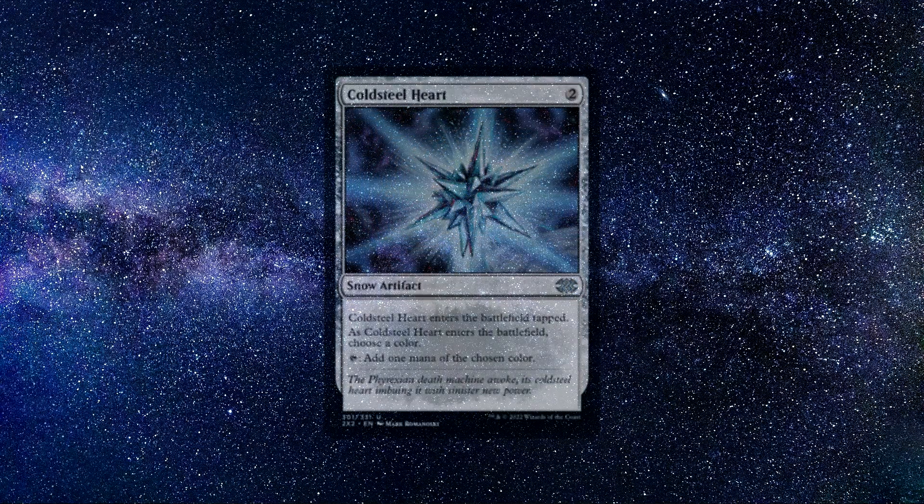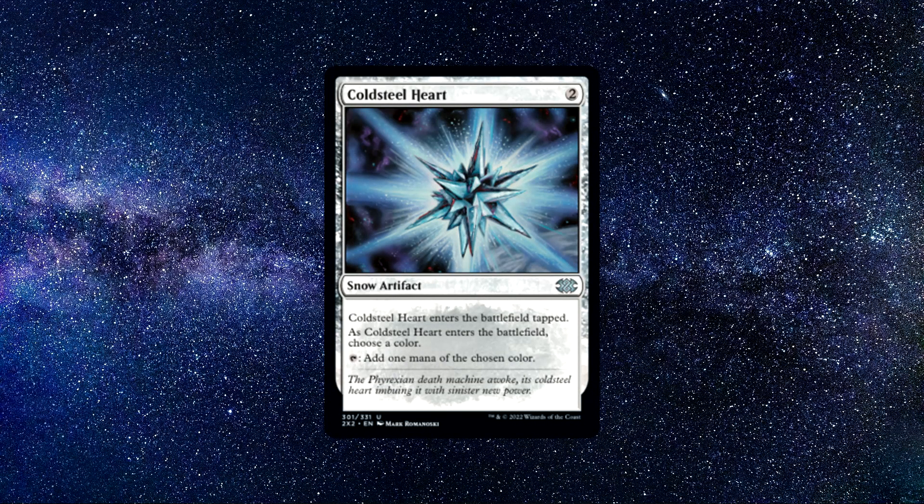Number 2: Cold Steel Heart. A snow artifact spell that costs 2 colourless mana. It says the following: Cold Steel Heart enters the battlefield tapped. As Cold Steel Heart enters the battlefield, choose a colour. Tap, add 1 mana of the chosen colour. So this card is a great mana fixer, as you can choose to tap it for the colour you are missing. Yes, the downside is it comes in tapped and slows us down a little bit, but for 2 mana netting us 1 mana of the colour we choose, I think it's an even trade-off. Just remember, it will only produce the colour we have chosen.